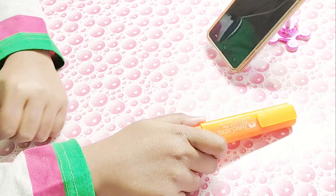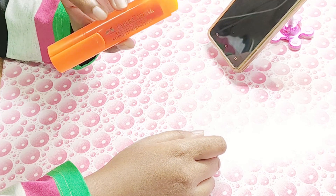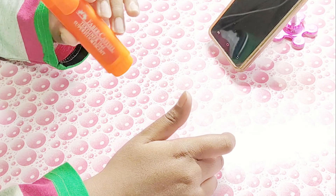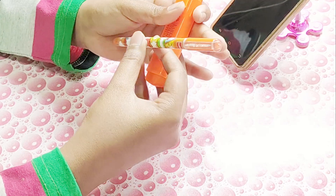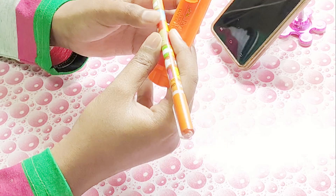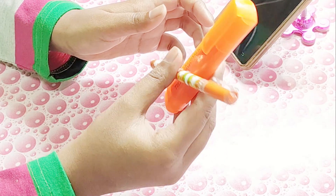Next I have my Faber-Castell Text Liner 1546 Super Fluorescent highlighter. It's very nice. I use it with my Fashion Gel Cello pen — it works pretty well when I'm in school and I'm trying to take notes as neatly as I can.